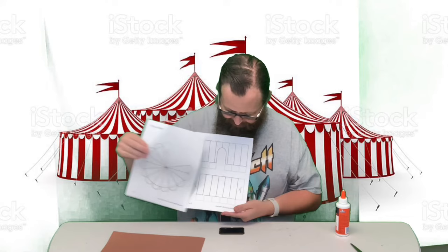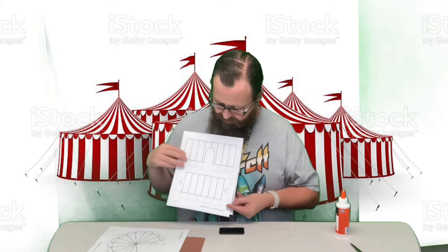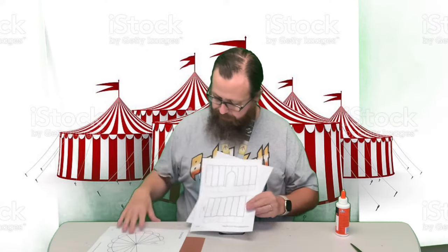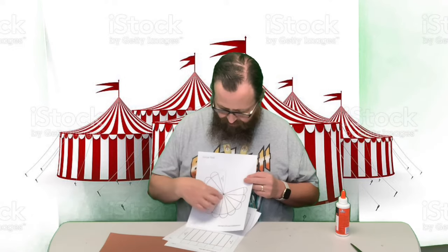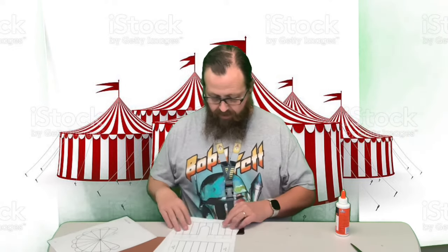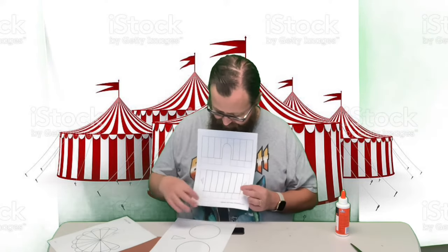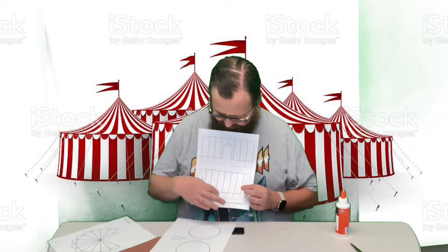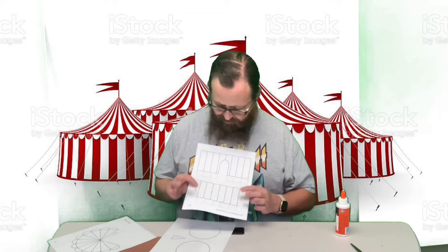There are three sheets for the tent: this is the top, this is the main part, and this is the floor. You're gonna color these and cut them out. When you cut this one out, do not cut these dotted lines — that's where we're gonna glue. And again on these, do not cut the double dotted lines. You can cut up on these but leave these tabs here on the side.